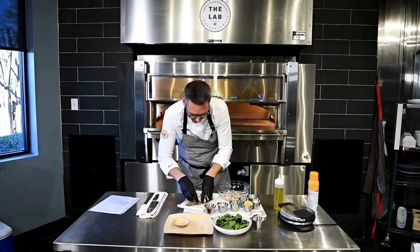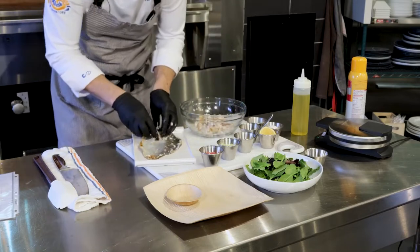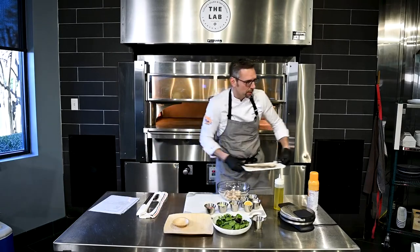We grilled our yellowtail, then we just chilled it, and now we're flaking it into the bowl. You can reserve the skin — you can fry it, you can do whatever you want with that. We're just gonna put it over here for now.